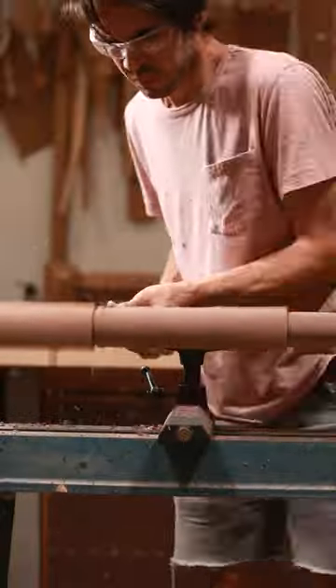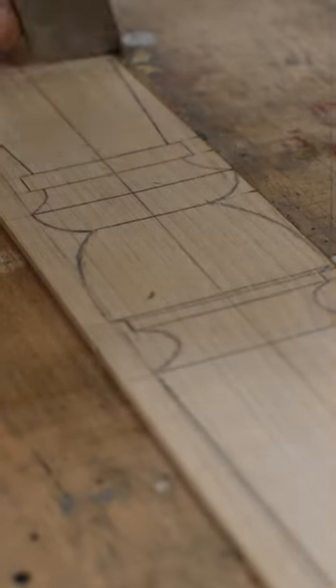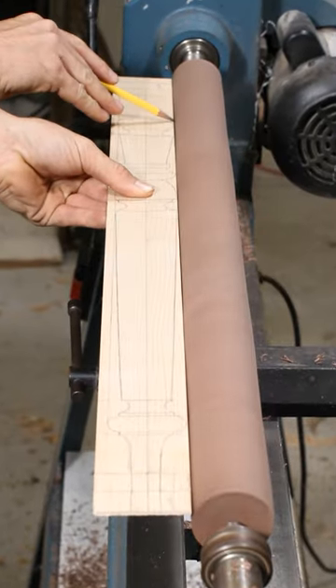The blank is turned round with a roughing gouge to the largest diameter found on the spindle. Notches are pressed into the pattern with a skew chisel at the cross sections to guide the pencil for layout on the round blank.